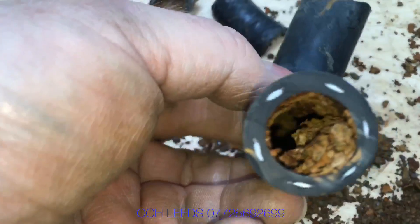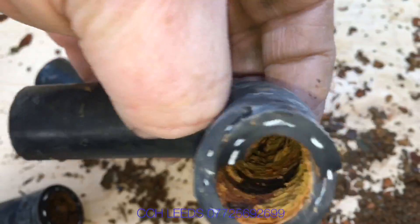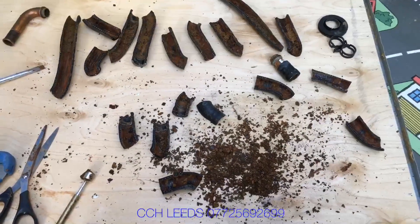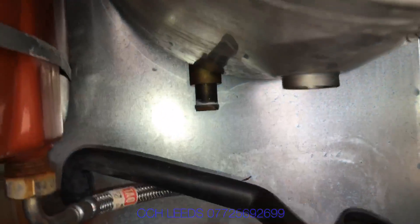It's very important that we fit a filter on a heating system, and also make sure the system is cleaned out as well as possible, to avoid things like this — because this is what's killing boilers and causing problems. Flush it out and fit a good quality filter such as a MagnaClean or a Fernox filter.